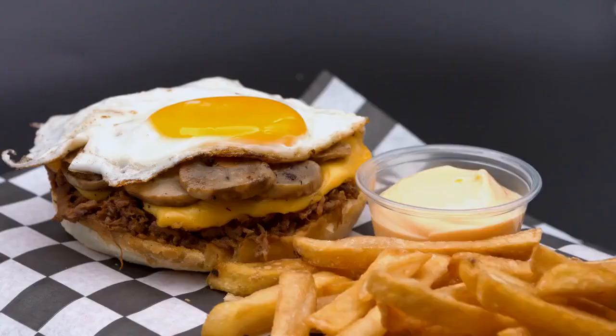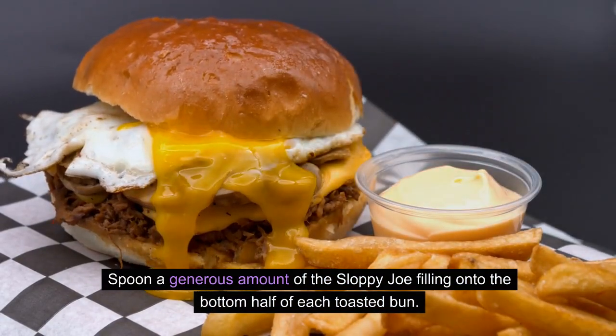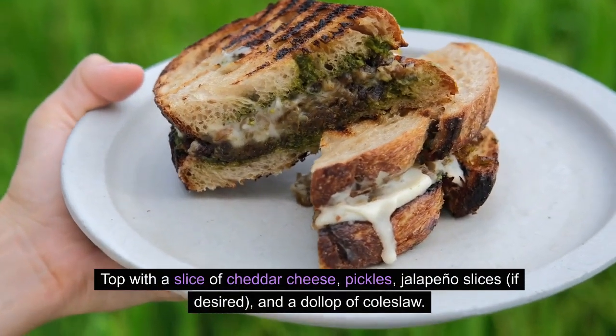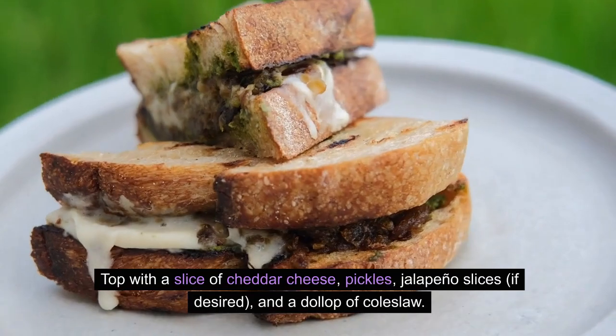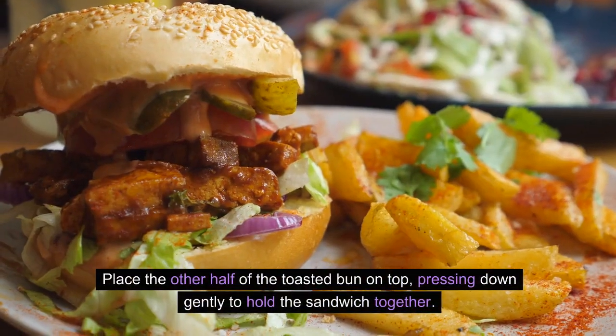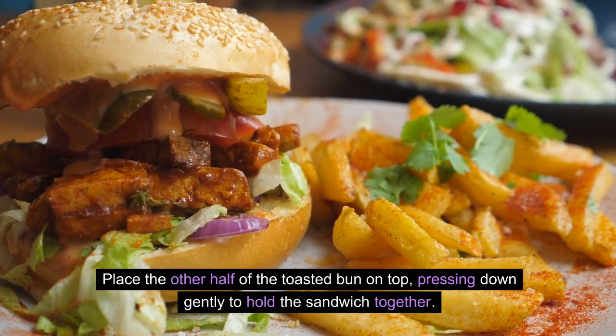Assemble the sandwich: Spoon a generous amount of the Sloppy Joe Filling onto the bottom half of each toasted bun. Top with a slice of cheddar cheese, pickles, jalapeño slices if desired, and a dollop of coleslaw. Place the other half of the toasted bun on top, pressing down gently to hold the sandwich together.